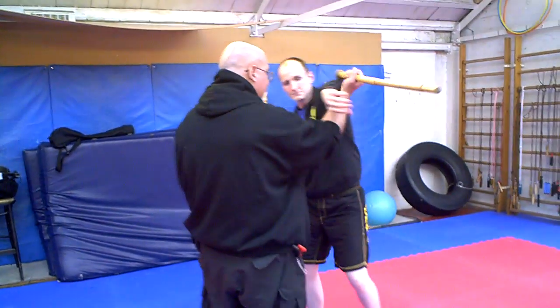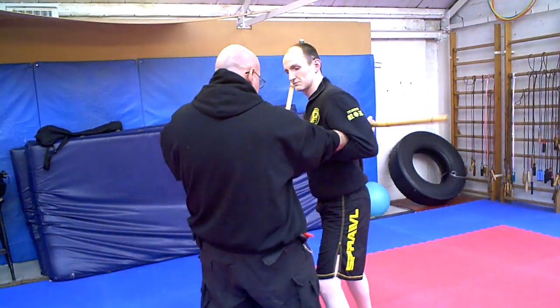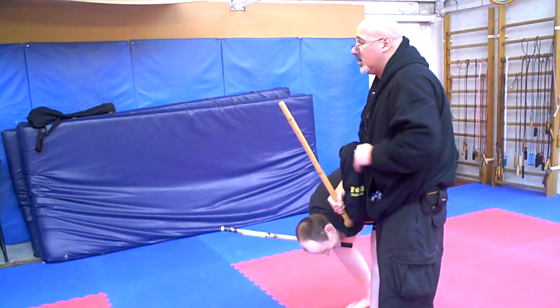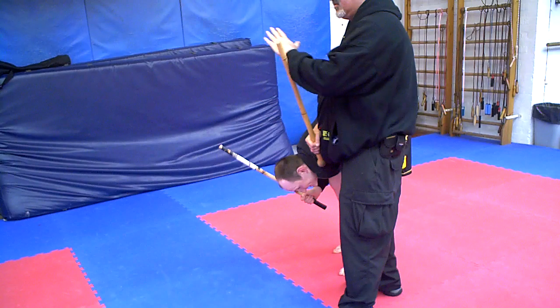If he snakes the arm itself, punch in. If you resist, you're going to get hit with the stick. So you punch in, raise this up, and do a lever right against his clavicle shoulder area. And that's a nice crunch and break. A lot of leverage here.